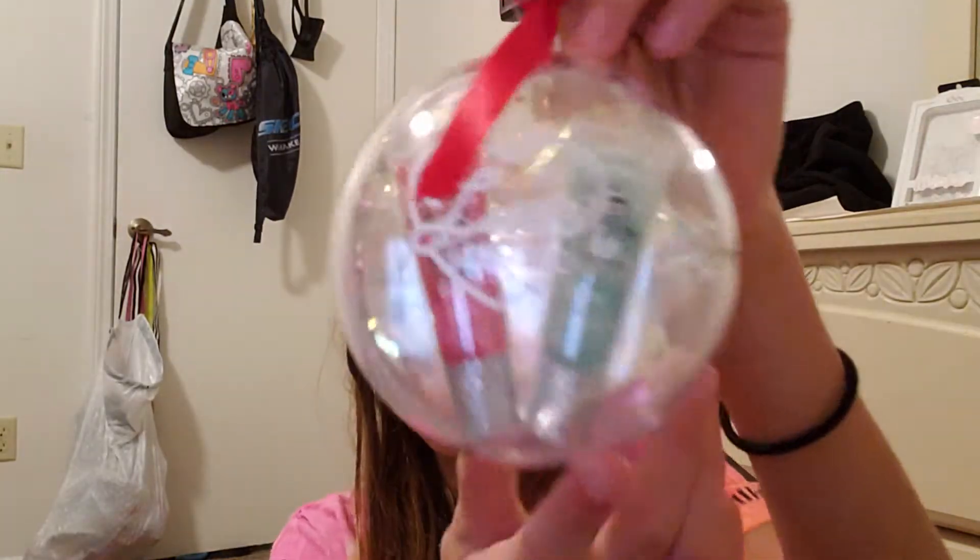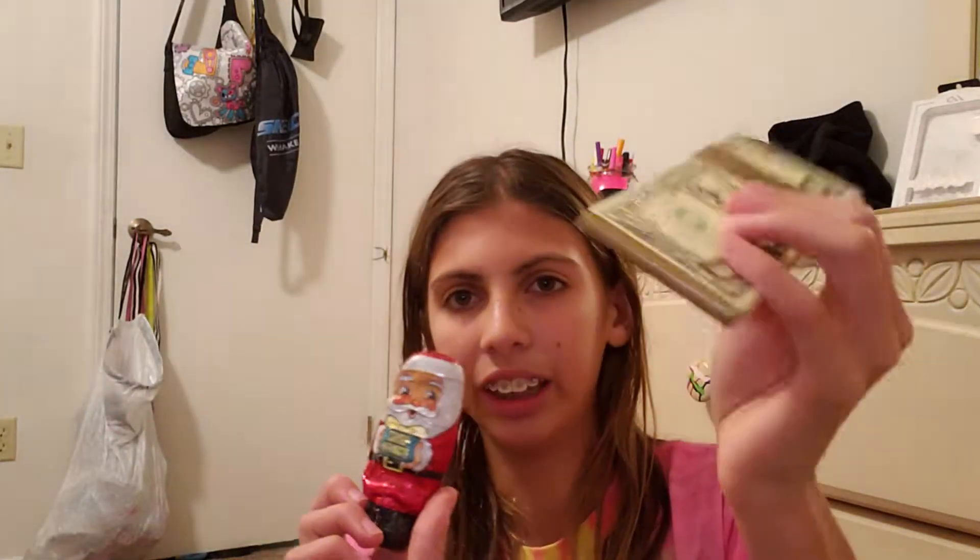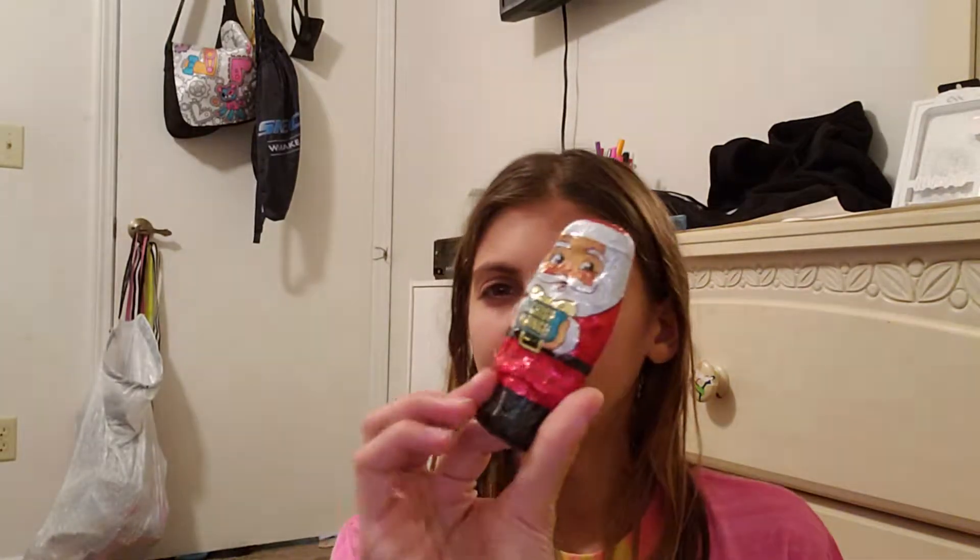Then I got more stuff that I'm not keeping — I'm going to give it to my twin cousins. I got this Justice thing, but I don't wear lip gloss. So that's one present, and then chocolate — I don't really like these because I got some not too long ago, but these are Crunch so they're okay.